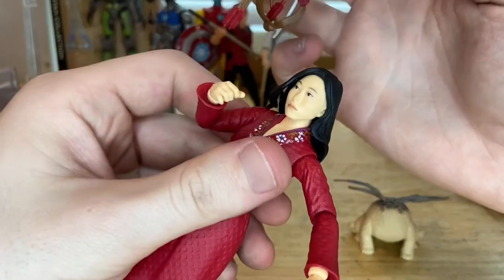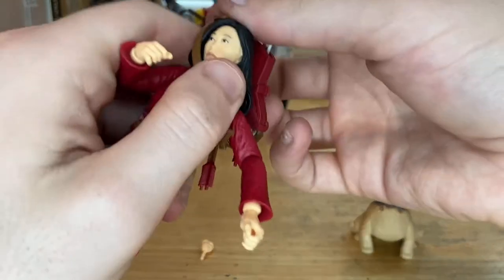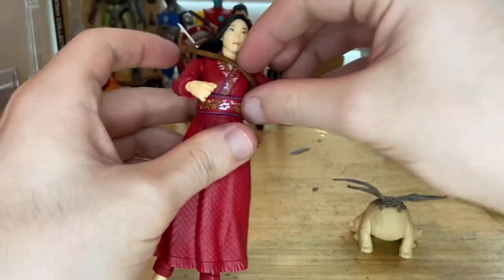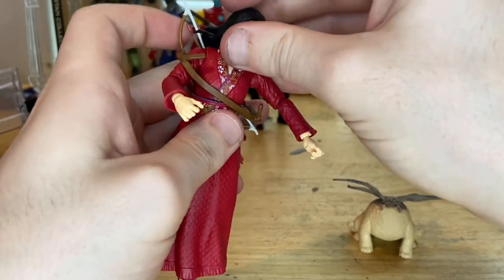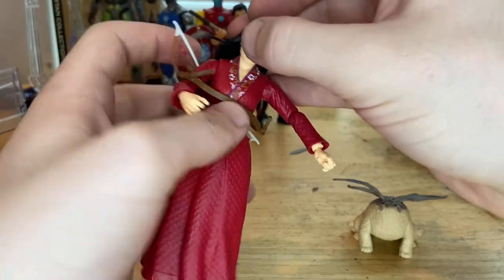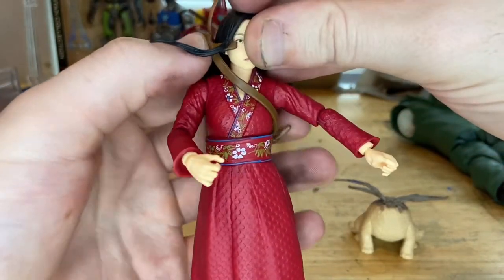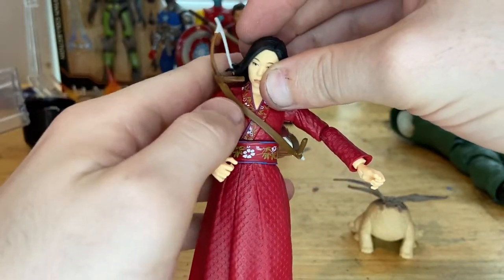To put the satchel on and give her the complete look, I think you want to go around her head — and there we go, that's her with her bow and arrow setup. It's a little awkward to pose but I think that looks a bit better. The arrow fell out but that's okay — that's about as good as I'm going to get it.